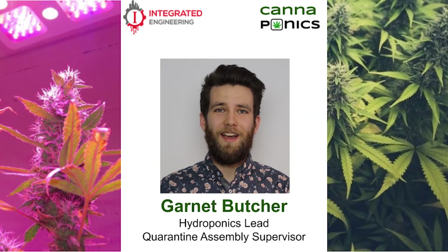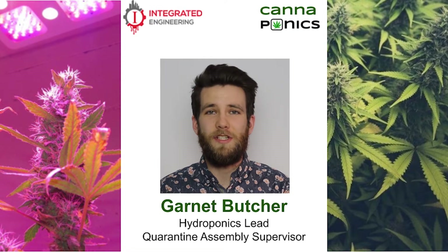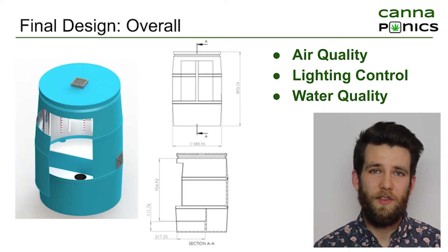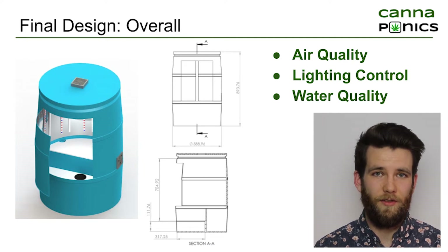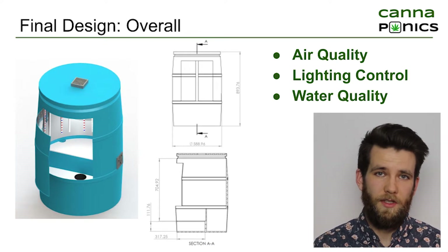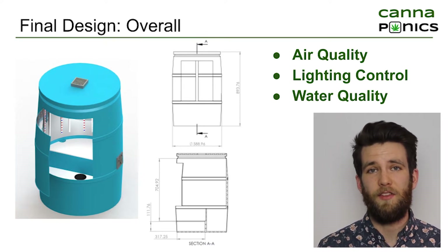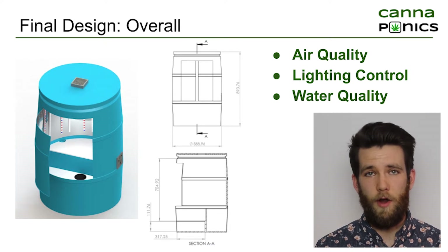Hi, my name is Garnett. I'm the hydroponics lead for the Cannaponics team and the quarantine assembly supervisor. The Cannaponics unit is a small-scale all-in-one hydroponic unit to grow cannabis indoors. Hydroponics is simply a method of growing plants without the use of soil. There are three main requirements that the plant has and therefore three main systems for this unit: air, light, and water.